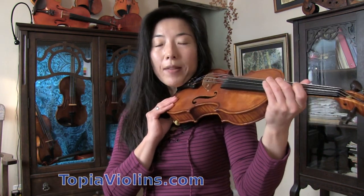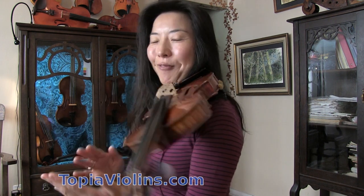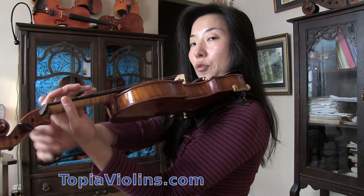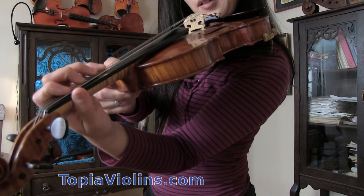Yes, we do hold the violin only with the chin. The thumb position should be near the index and middle fingers — something like that. So when you hold the violin it should look like this. The thumb should be nice and straight, near the index and middle finger.